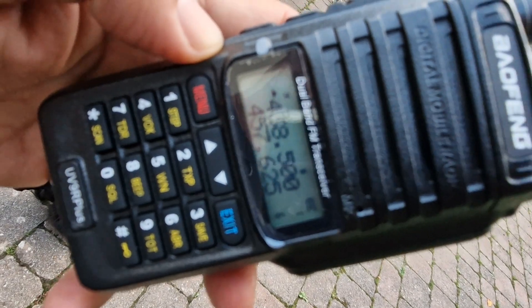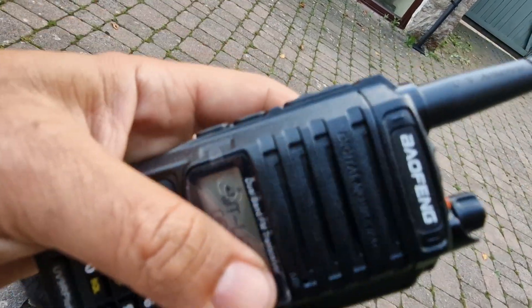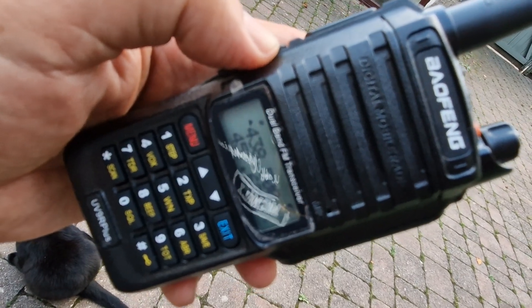I'm not sure how well the focus is on this menu there. Overall, I think it's a nice looking budget radio. There's so many to choose from now. Older style screen on it, more like the original UV5R. Thanks for watching my channel. Bye for now. 73.